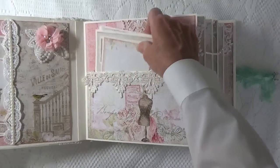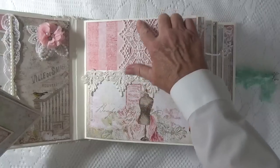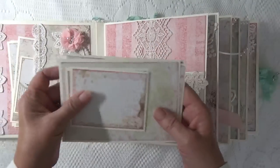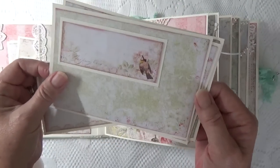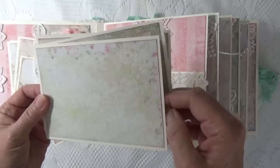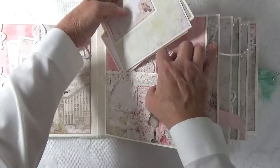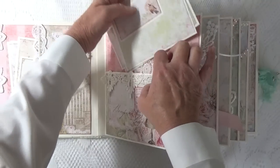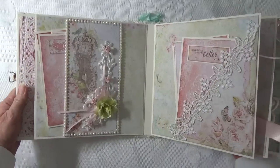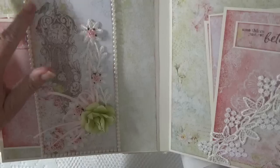On this page I've got a pocket, and I also ran a strip of lace down here. It's not really a functioning belly band — it's just for decoration only. There were a lot of blues in this collection, but pink is my favorite color, so I found myself going towards the pinks.